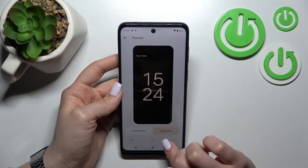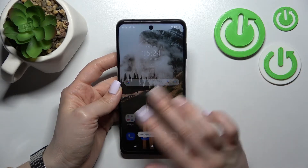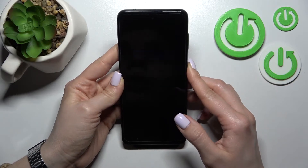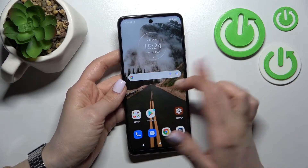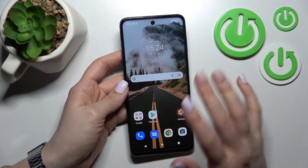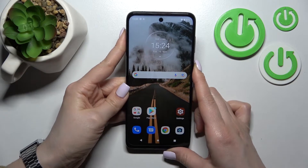I'll just change the lock screen wallpaper here just so we can see the difference, because before we had the same wallpaper for both the home and lock screen, so we just couldn't tell the difference between the lock screen and the home screen.